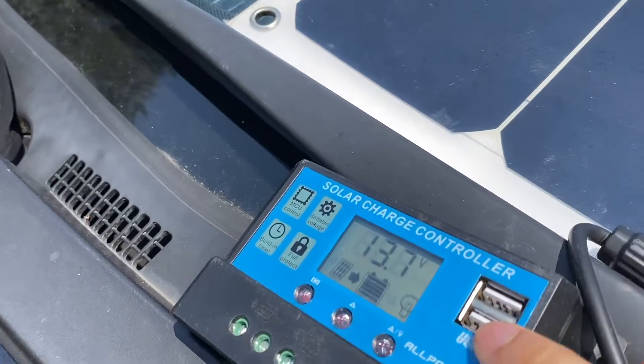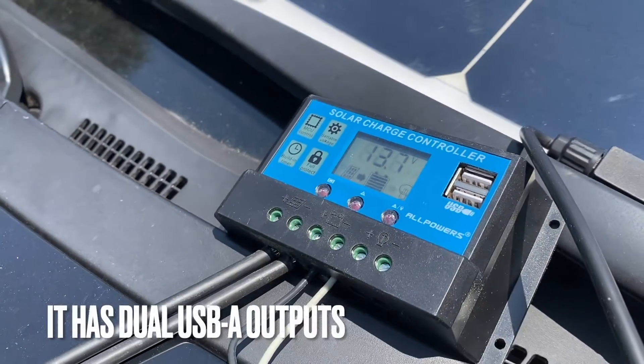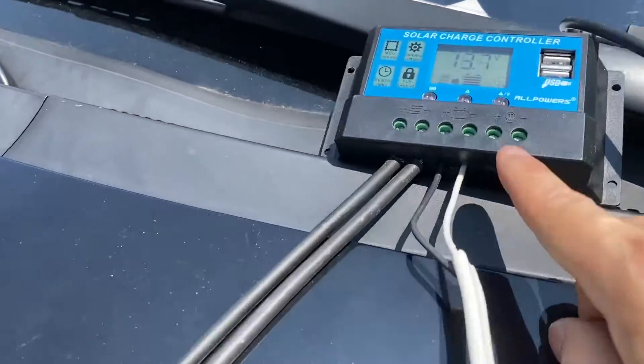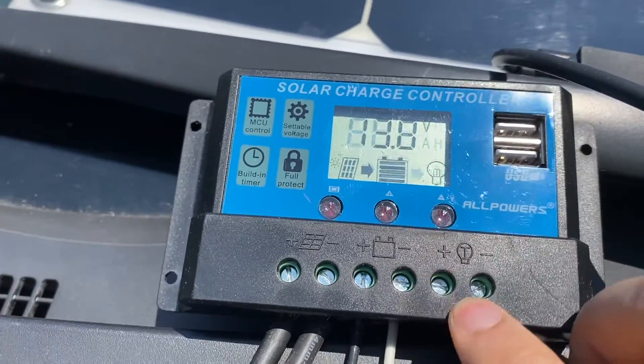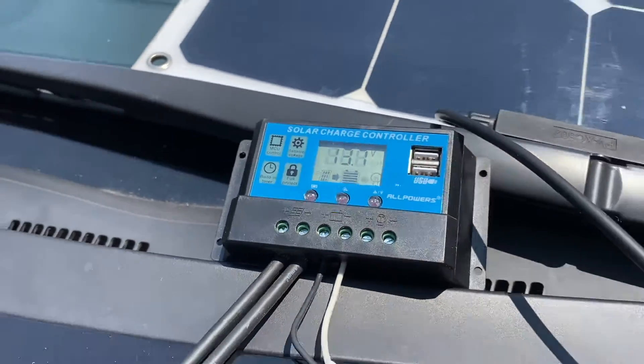We have a couple of USB type-A connectors there, and optionally I can potentially hook up a 12-volt load as well.